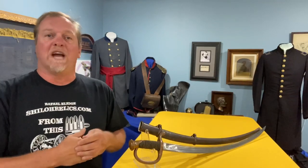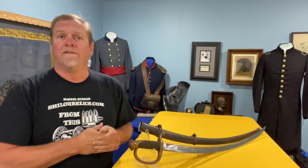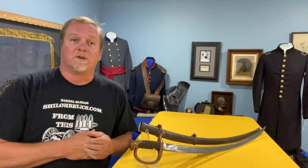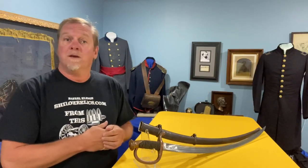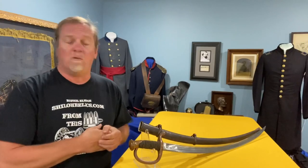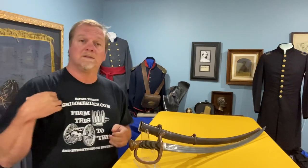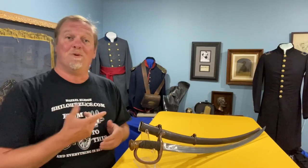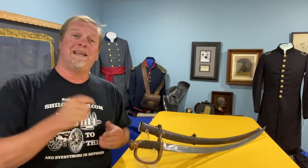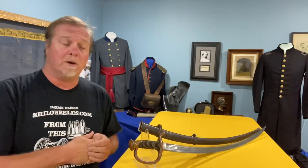Hey you guys, this is Raythe L from ShilohRelics.com. I hope you're all doing well today. I know that with all the stuff that's going on in the world today, we all need a little pick-me-up sometime. I've got a story I want to share with you. I'm going to wait till the end in case you don't want to hear it — you can watch about the sword and then cut off. But I hope you listen because it made a big difference in my life and I hope it does in yours as well.